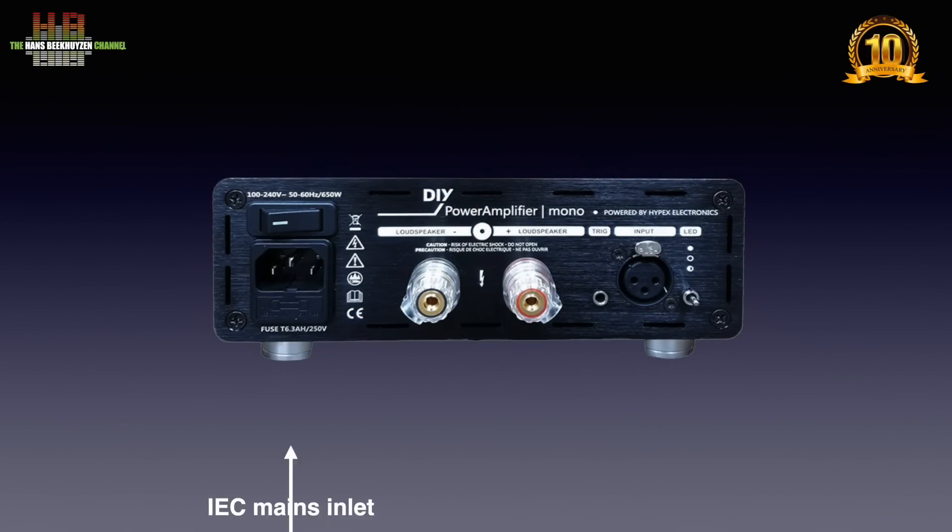The mains cable is connected here, with above it the power switch. The two speaker terminals accept banana plugs, forks and bare wires. The trigger input lets the pre-amp or network player switch the amp in and out of standby. An XLR3 forms the input. This little toggle switch lets you set the brightness of the standby LED in two steps or switch it off.